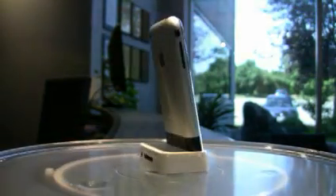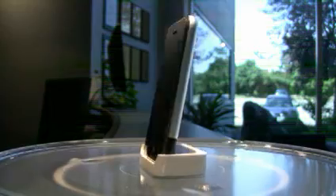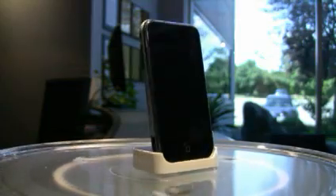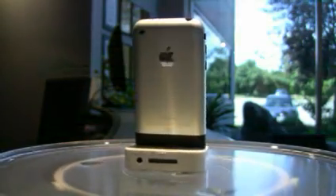Before we get flamed, let me tell you why we're taking apart the iPhone. It's not that we hate Apple — we both have iPods and we definitely drank from Apple's Kool-Aid on the iPhone. We're taking apart the iPhone to look at the semiconductor components inside.